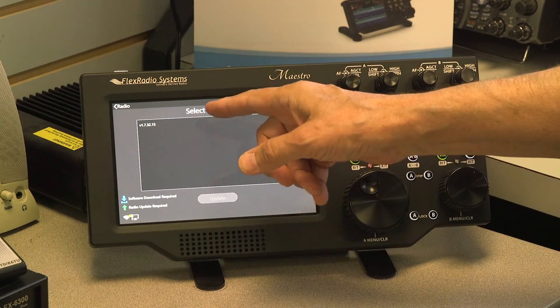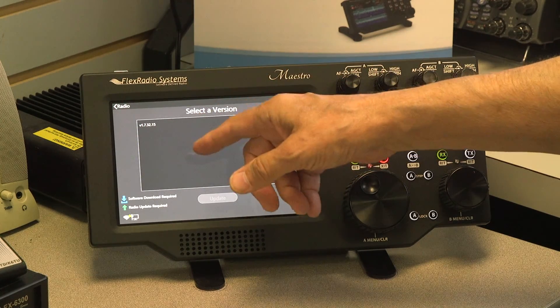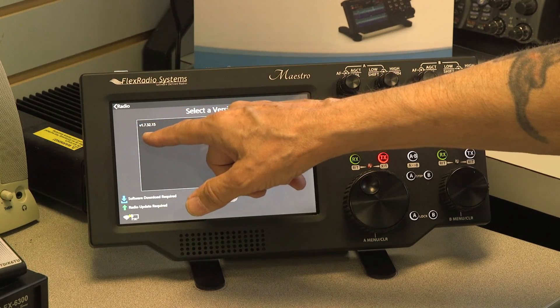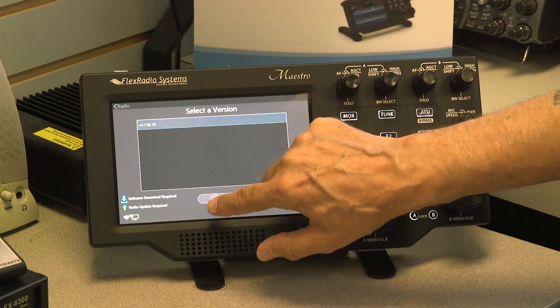Now I'm seeing the firmware that is being run. If the firmware or software has been updated, this screen will show the versions with the earliest version on top — that way there are no mistakes.